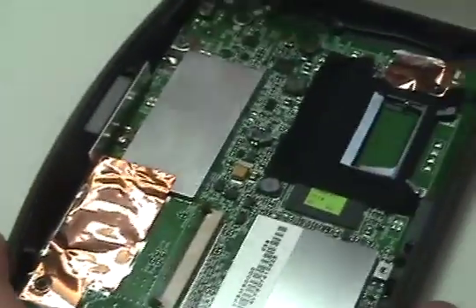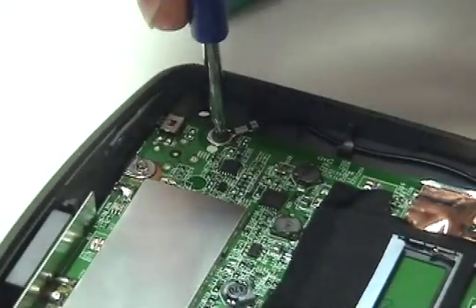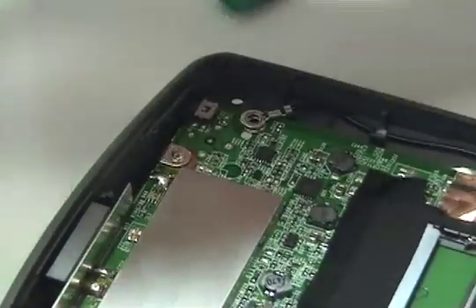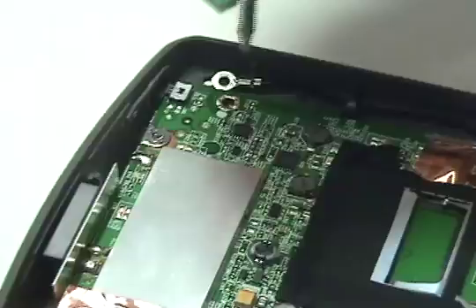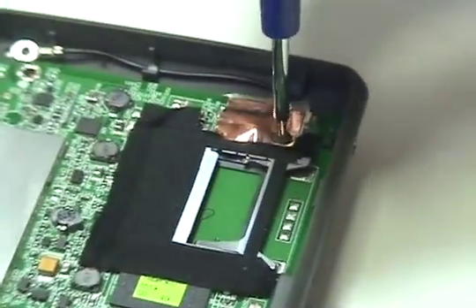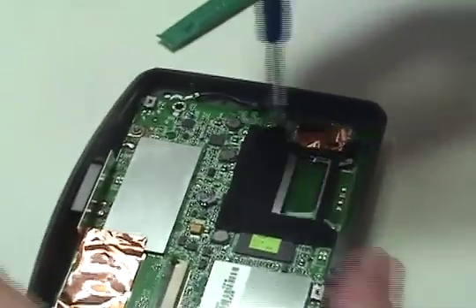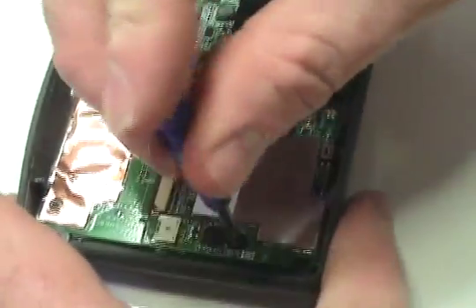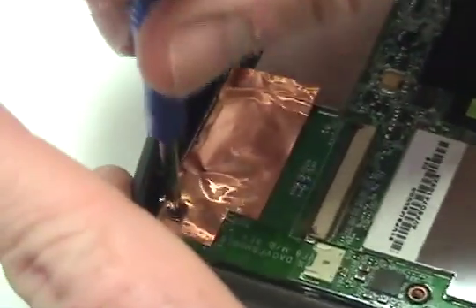Remove all four screws securing the circuit board. Remove the black tape from the ribbon cable, move the blue cap, and remove the yellow tape from the ribbon cable.